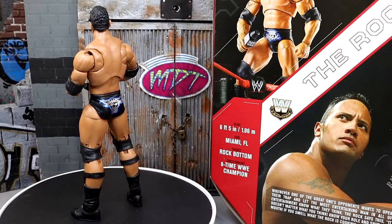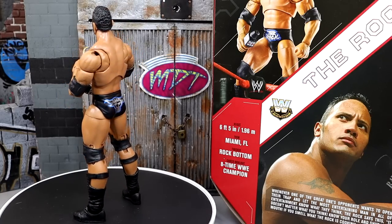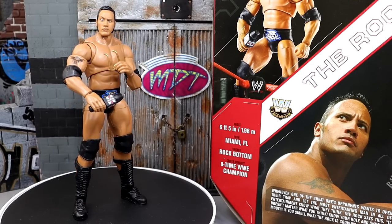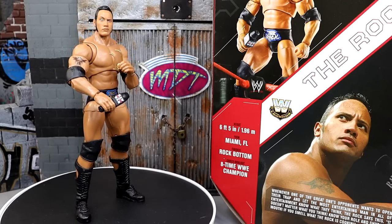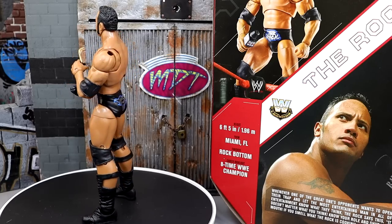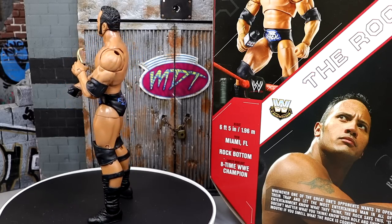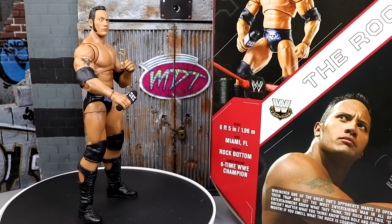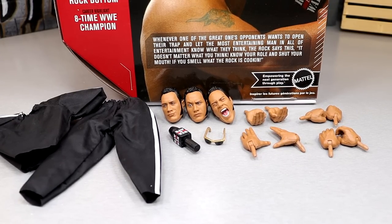Here's the Ultimate Edition Legends Target exclusive Rock figure out of the packaging. I'm really enjoying this figure, though I do have some things I'm not so happy about, which we'll get into. This figure looks great — I love this gear, it's one of my favorite Rock gears from this era. They've taken that first Ultimate Edition base and really upgraded it. With accessories you get some great looking head sculpts, cloth goods, a microphone, sunglasses, interchangeable hands — no championship though, same as the first Rock Ultimate Edition.